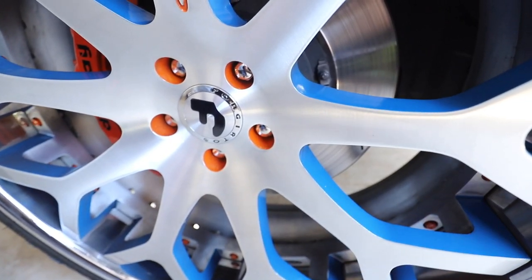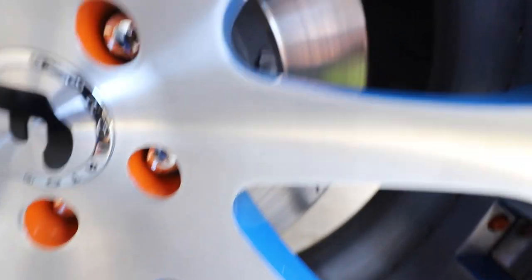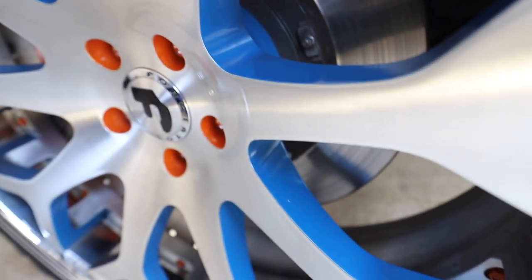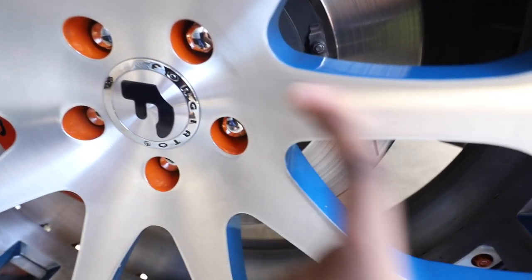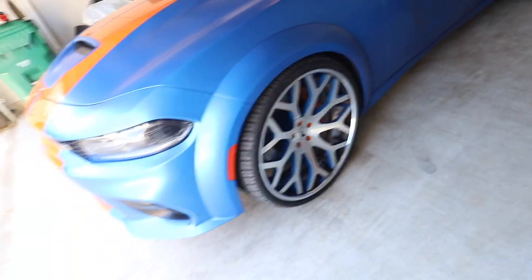This wheel is dirty as crap — do y'all see that? I know y'all should be able to see it. It's dirty and I gotta wipe it down. A lot of people can't tell because they're brush wheels and they ain't just super duper dirty, but I definitely gotta wipe it down.